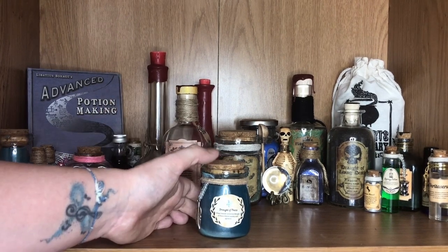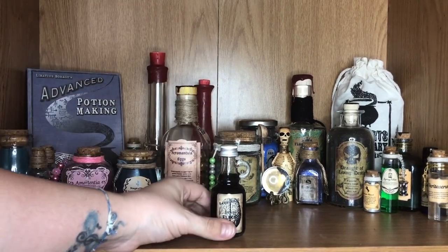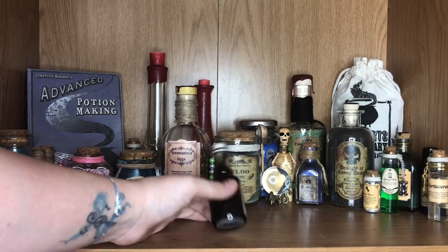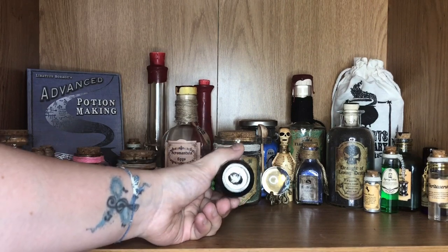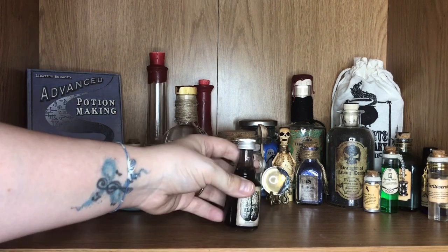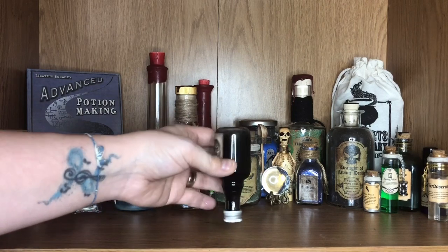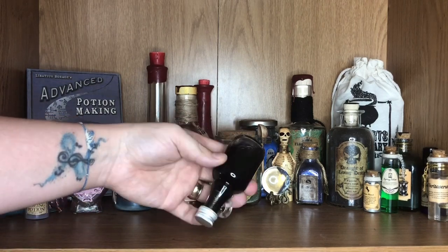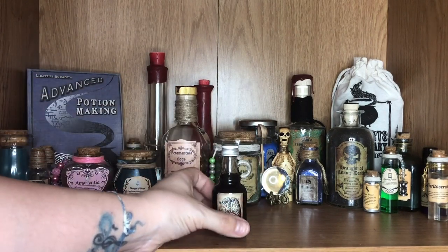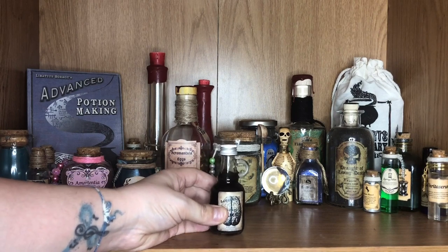Behind that we have a potion bottle which is a Brain Elixir. I think I got this one again from a Cauldron Crate box. What they've done is they've tried to put some sparkly silvery metallic paint in here as well to give it an extra shimmer, but it does kind of sink to the bottom when it's left on its own. It's still a really cool little bottle — I adore the shape of it with this little handle, and it looks absolutely fab on my shelves.